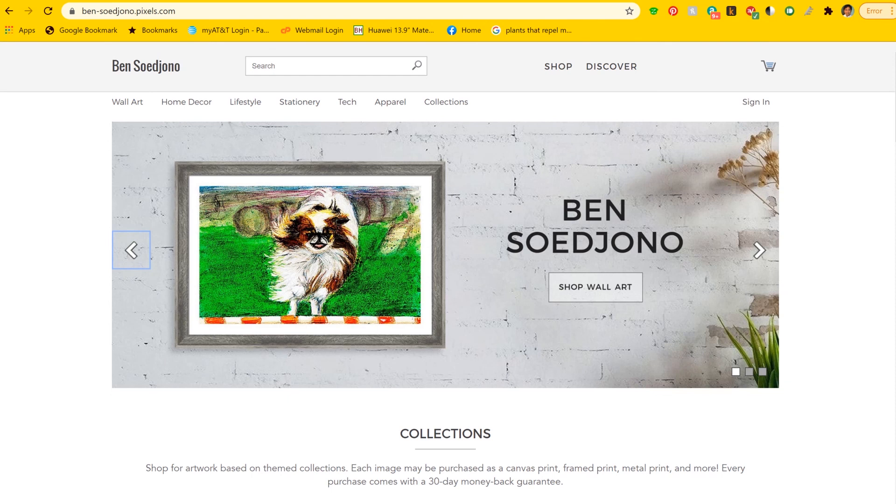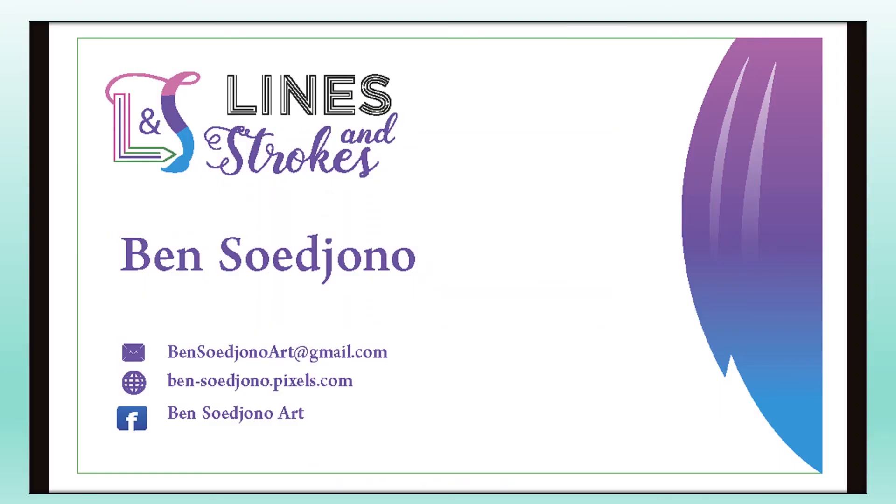See the finished work on ben-sujono.pixels.com. Stay tuned by liking my Facebook page and subscribing to this channel. Thank you for watching.